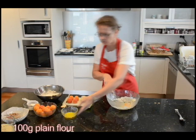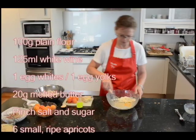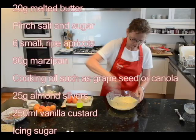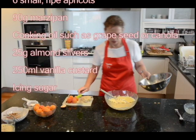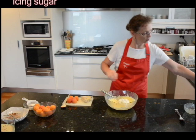I add one egg yolk and twenty grams of melted butter. Once this is combined, I add one beaten egg white, and I've just added a pinch of salt and a pinch of sugar.